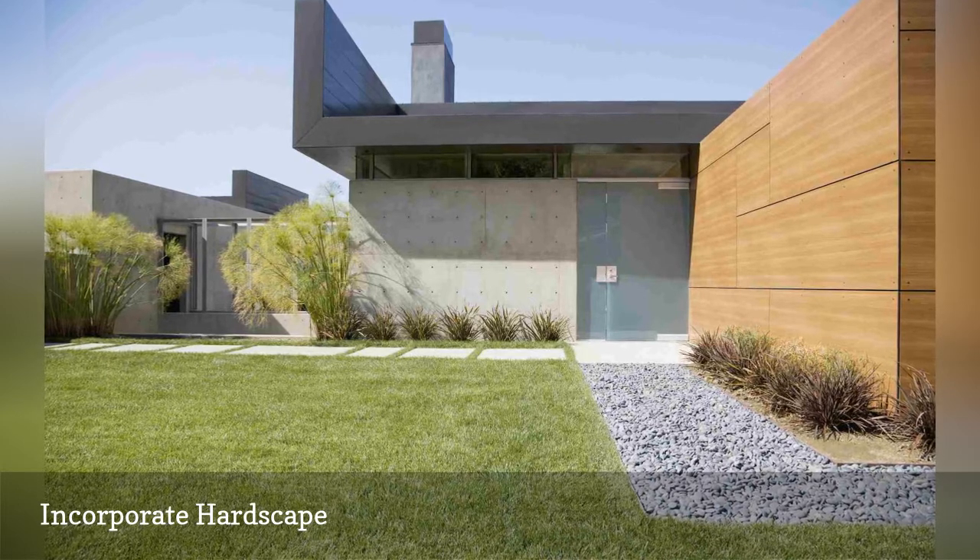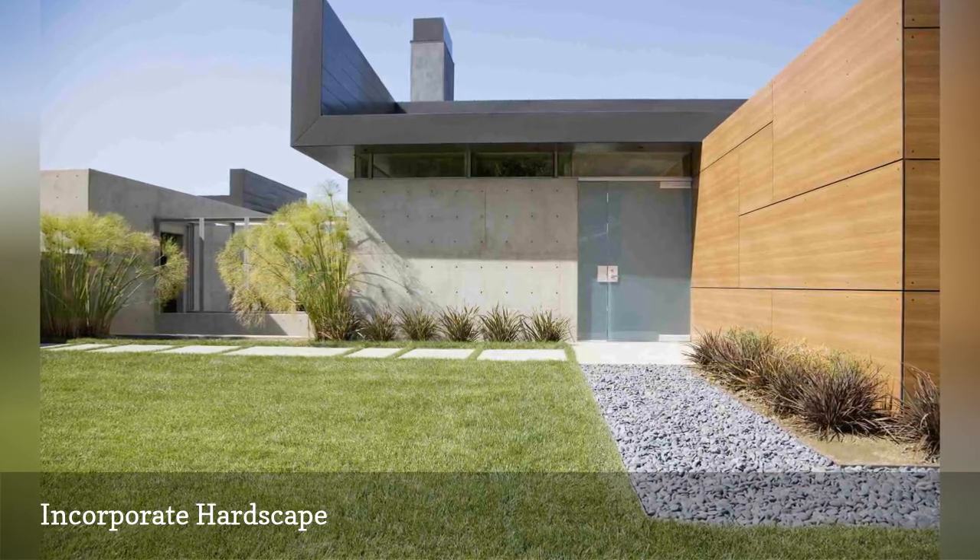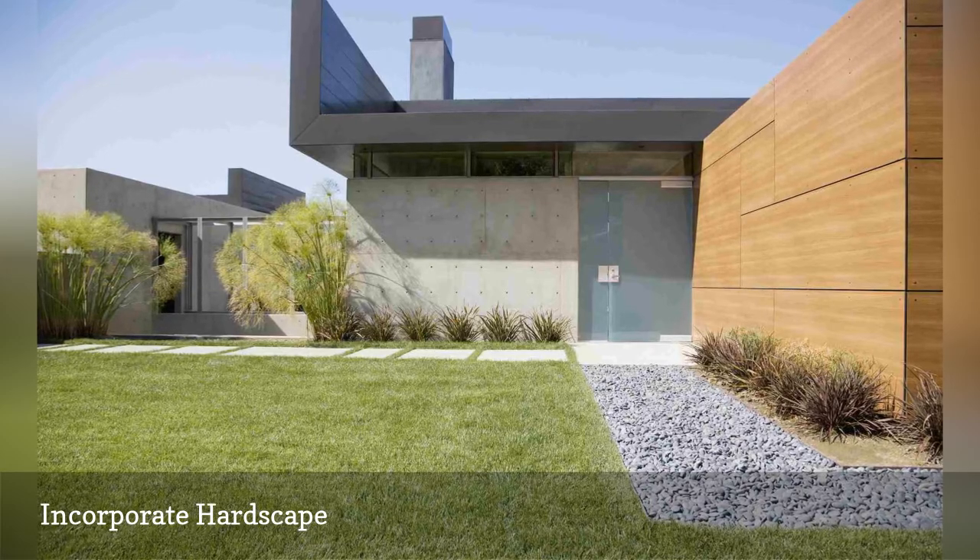Decks and arbors are other important hardscape features. Patios and decks provide transitions from indoors to outdoors.